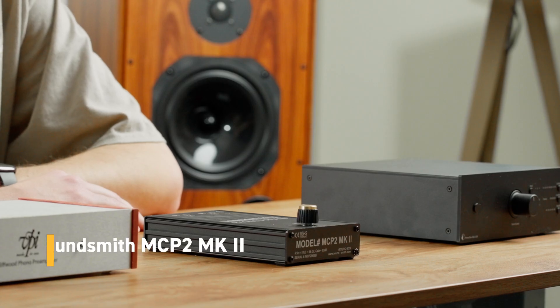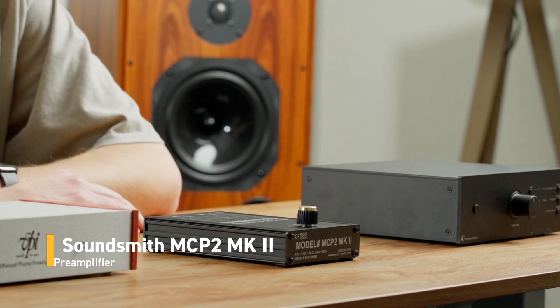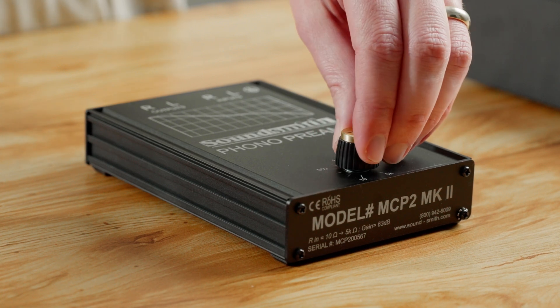The SoundSmith MCP2 Mark II is a high-quality moving coil Phono Stage designed for moving coil cartridges with low impedance and low output. It's handmade in the USA, features a very nice aluminum case, and has adjustable gain and loading on the front with a dial. You can fine-tune the loading between 10 ohms and 5,000 ohms. This unit works really well with SoundSmith low impedance cartridges, but it'll work with any low output, low impedance moving coil cartridge and is a fantastic-sounding unit.